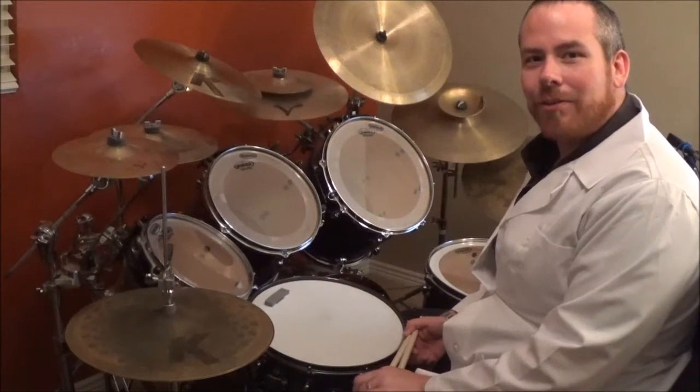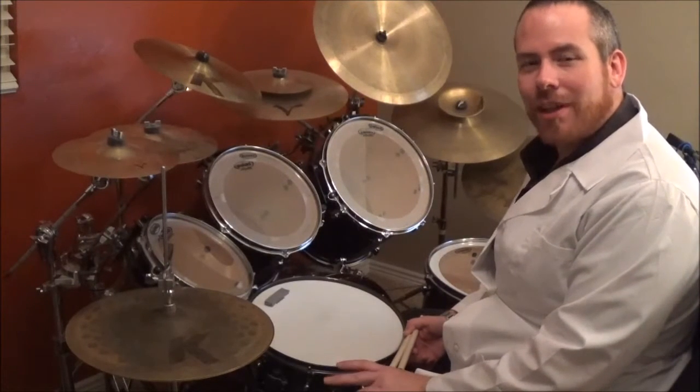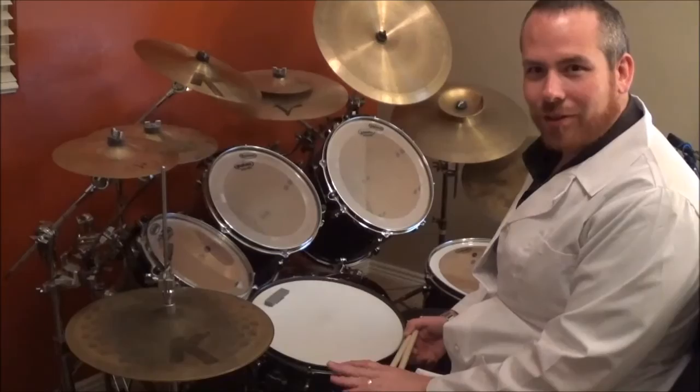Hey guys, how's it going? Jeremy Donison here with TheDrumProfessor.com. Today we're going to be going over 'Just Like You' by Three Days Grace. So check it out.